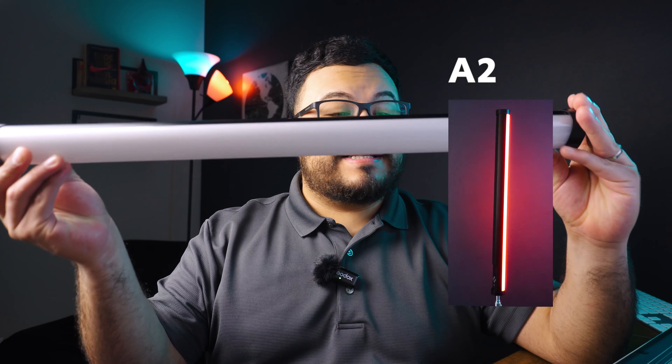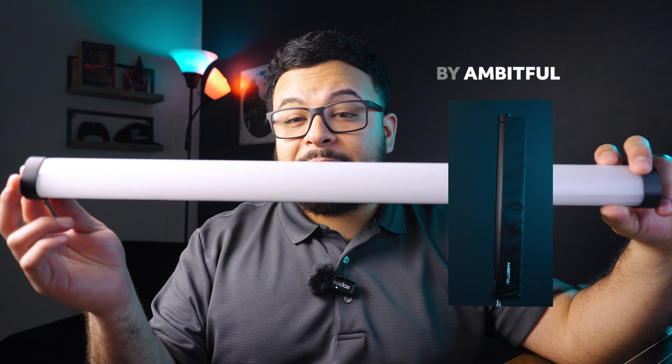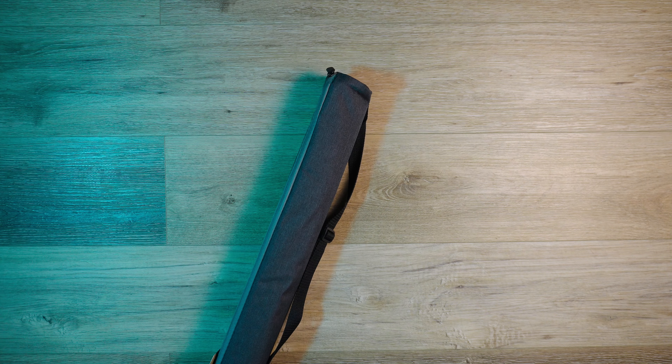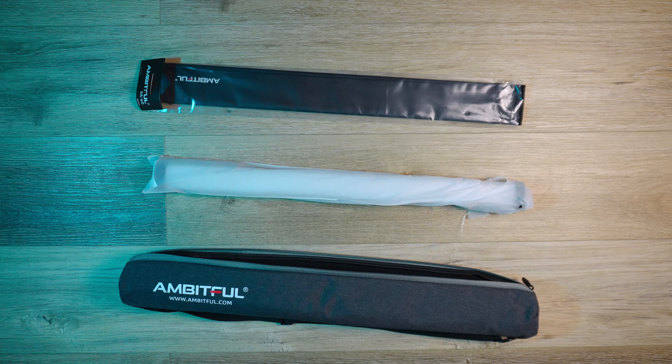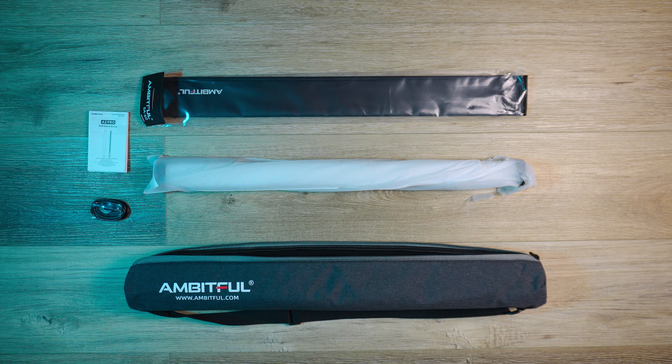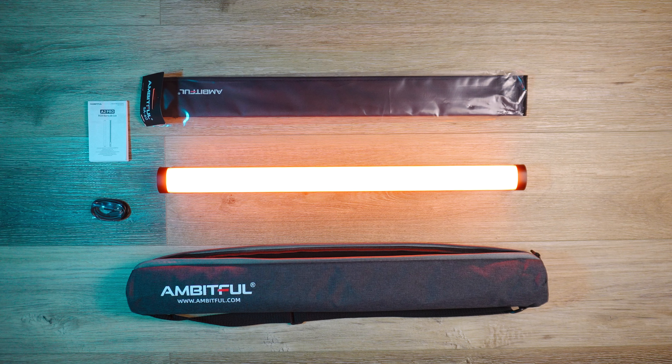Hey guys, today I'm going to show you five ways to use this A2 Pro tube light by Ambitful. But first, let's see what all comes in the box. Inside the box you're going to find that this light comes with a really nice carrying case, along with the grid, the light itself, an instruction manual, and the cable to charge the light.